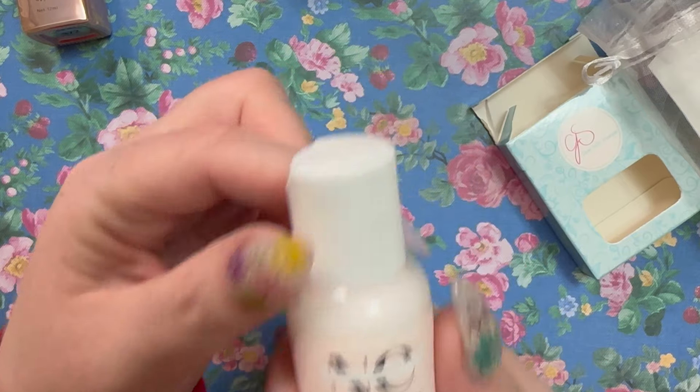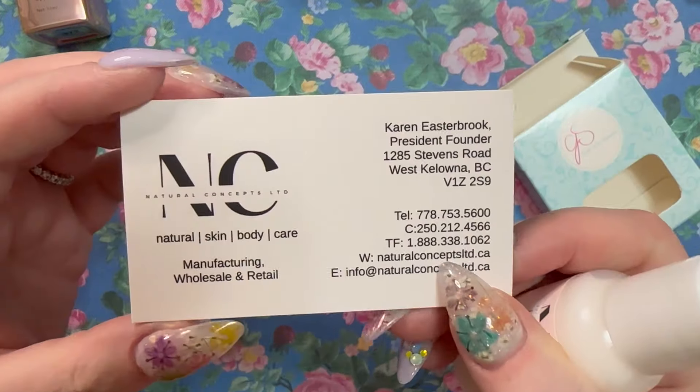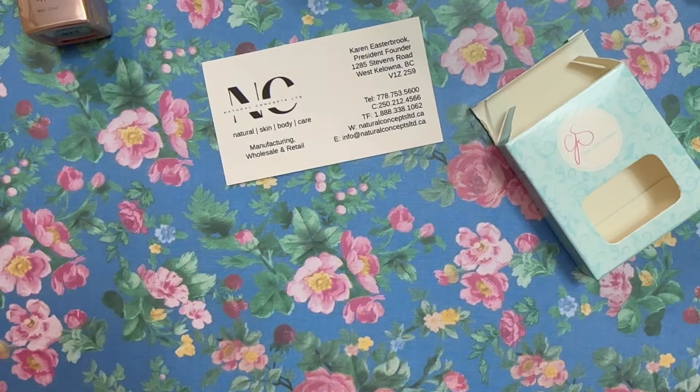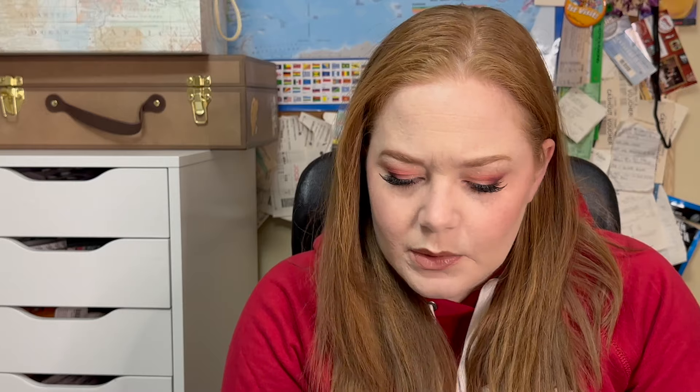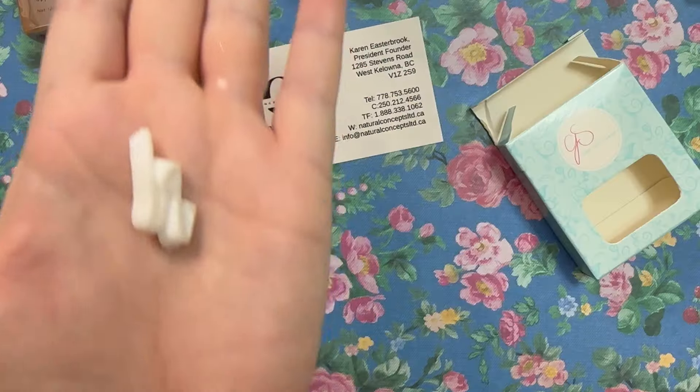The next thing looks like a lotion — it's Shea Butter Hand and Body Lotion in Strawberry Champagne from Natural Concepts Limited. Let me give it a smell — oh, that's pretty! Let me see if it gets greasy. Oh, this is thick — she thick, multiple C's.